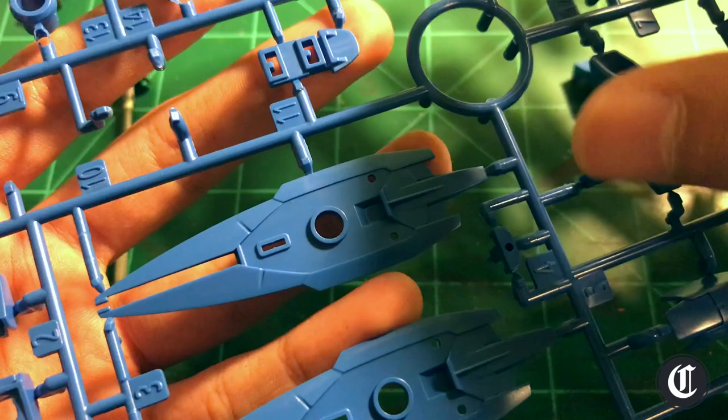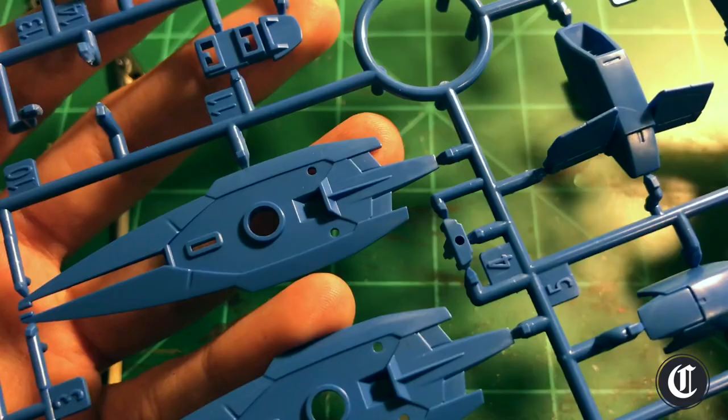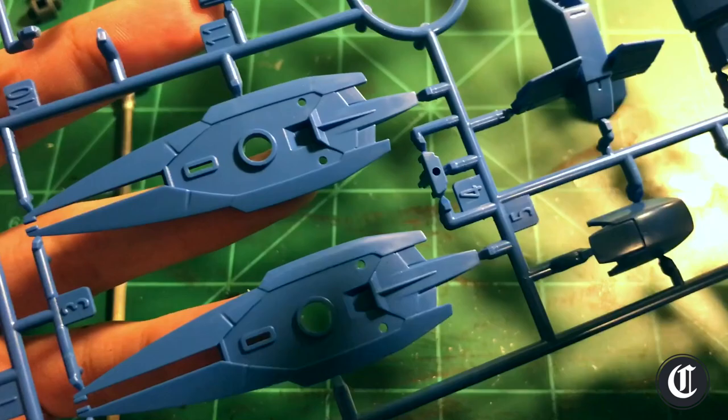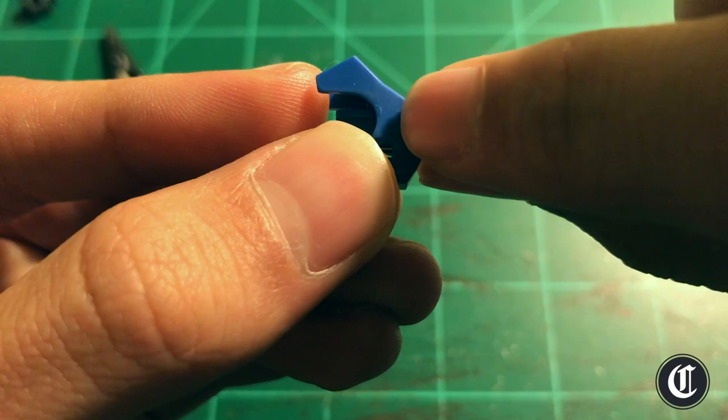It really depends on how you'd like to paint your model. I like to go unit by unit — I'll cut out all the pieces for the torso, paint those, then cut out all the pieces for the head, paint those, and continue until the model's complete. Some people like to cut out all the pieces and paint them all at once; some like to go color by color. It's totally up to you, but at the end of the day, never paint on the runner — cut out your pieces.